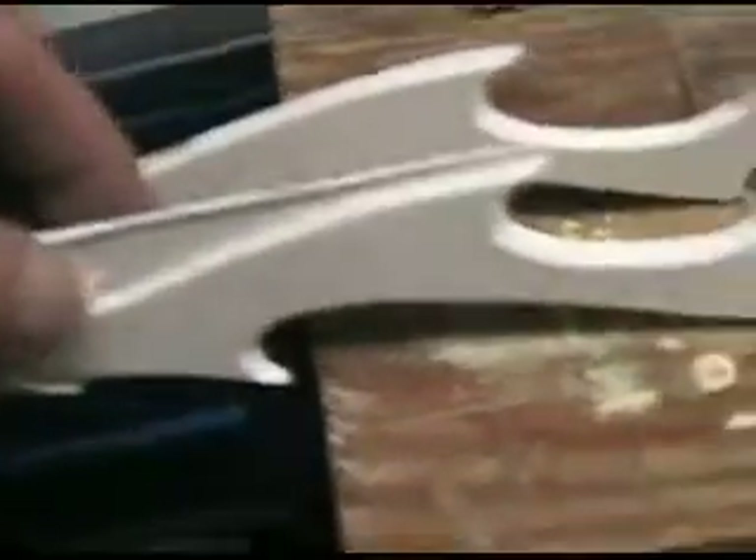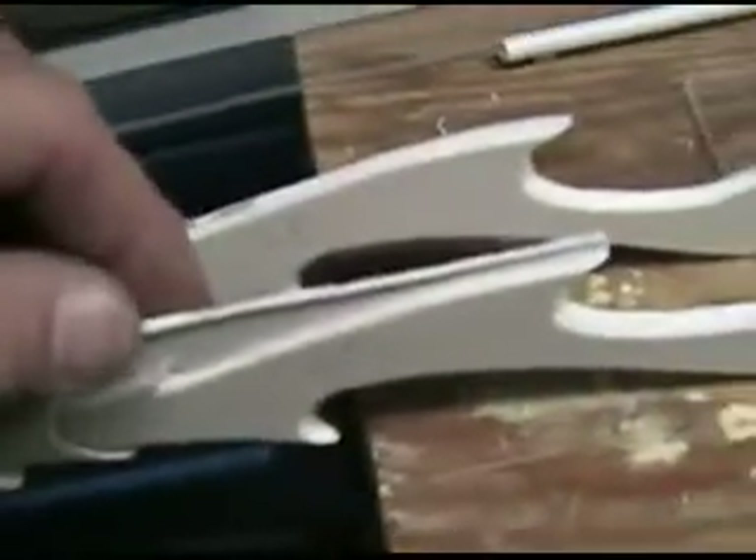This little part here is the traveler that you mount the wrist blades onto, and then these here are the wrist blades. You can tell this cast came out with all sorts of problems — that's why it's marked bad. This one is also bad because I didn't mix the material right, so I won't be shipping these out, obviously. The blades mount on this little traveler here; this block is roughly 8 inches long or so. So that's about it.